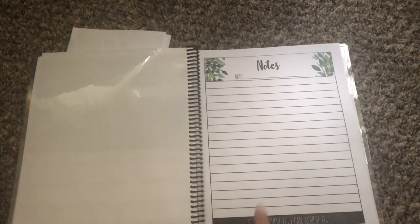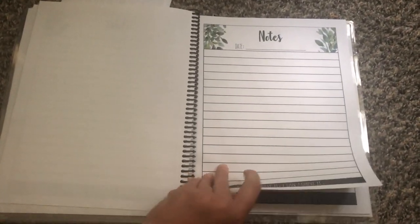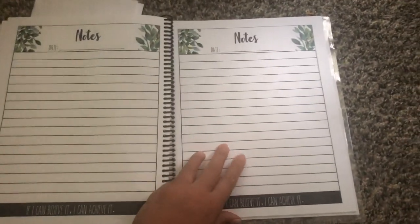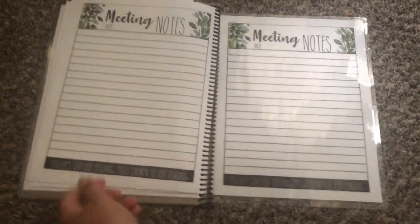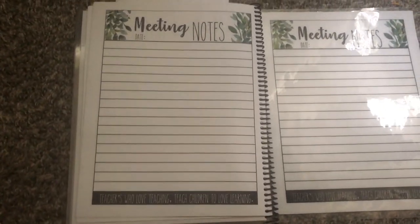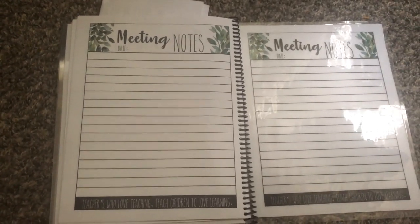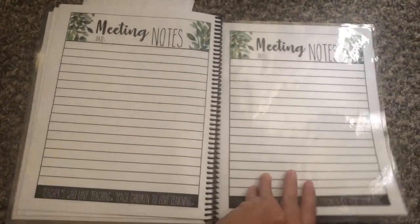Then in the back we have notes. This is great if I just have to go to a faculty meeting and I don't want to carry anything extra. And in case of emergency I also put in some meeting notes in case I forget my IEP 504 folder — I have my planner and I can still work with it. Then I just made whatever the last page was the back cover. That is my teacher planner.